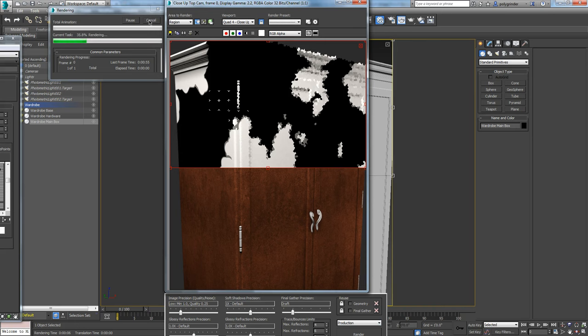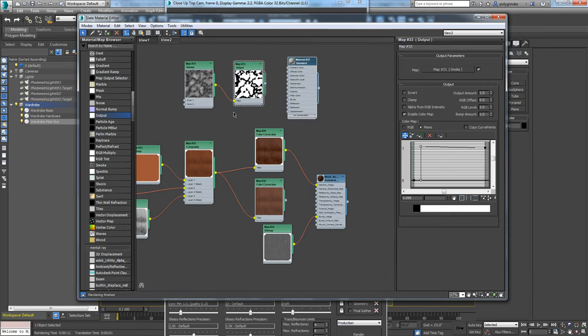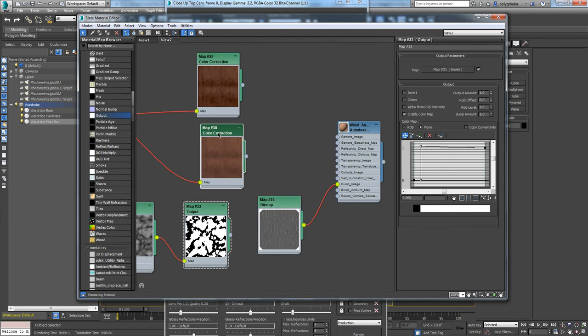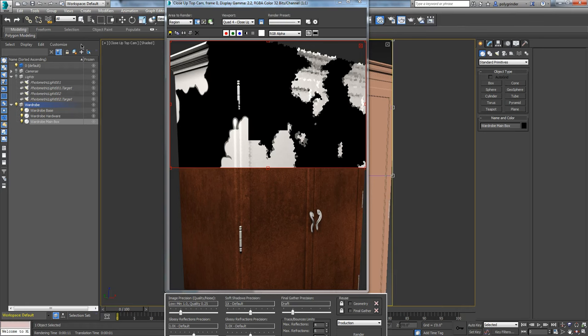Now we're going to use this smoke pattern as a mask between those two colors. We'll come back in, put the original shader back on it, and unplug this procedural. Then we take the two color correction nodes and get a mix node. A mix node allows me to mix between two pieces - I can put both in there and mix them together. By default it's a percentage gradation, but I'm going to put this smoke pattern in as a mask so the pattern controls how these mix together.